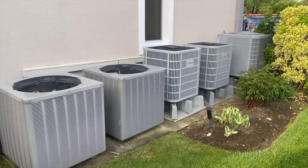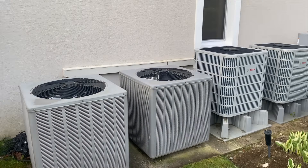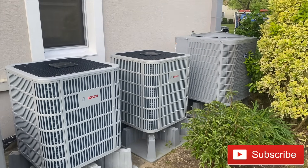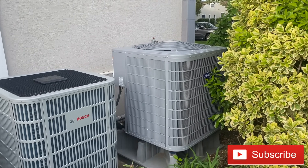We have a miniature sea of condensers out here. We have one five-ton unit, two five-ton units, three five-ton units, four five-ton units — and it gets even better — we have five five-ton units.